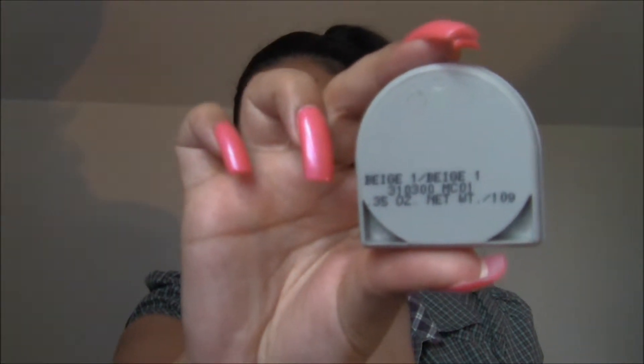Grab a concealer — you can use a foundation or any creamy product, and this will give you some staying power. In my case I'm going to use a concealer from Mary Kay in beige, and I'm just going to apply that all over the lower part of the lid, basically from here down to the lash line. And you don't need a lot — you don't even need a special brush, just the finger, girls. Nature's tool.